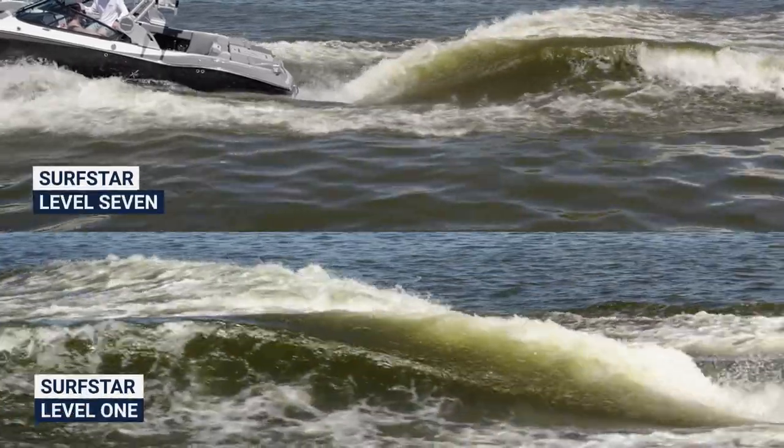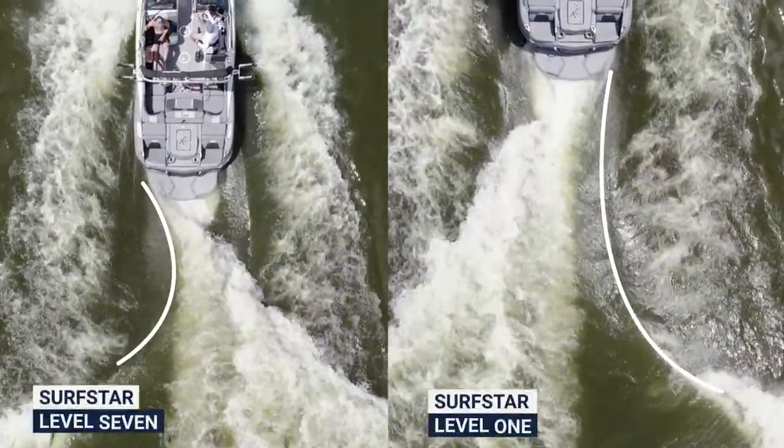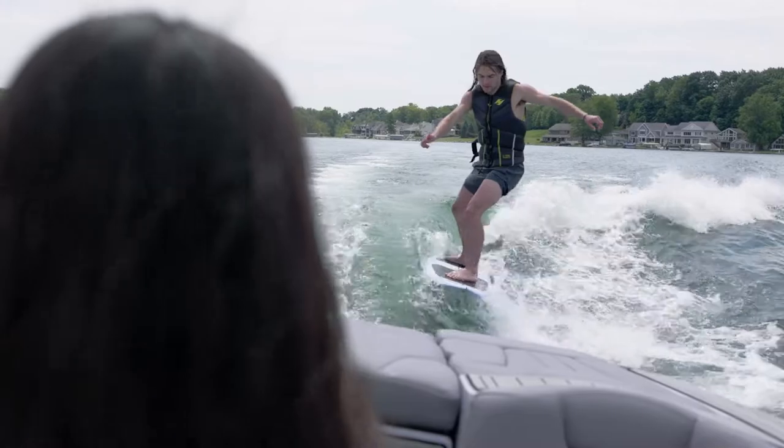SurfStar features a 1-7 sliding scale, with 1 being a long, mellow wave designed for beginners and 7 being a very steep wave designed for more advanced riders. While MasterCraft can give you the ability to create an incredible advanced pro-level wave, they intentionally designed SurfStar with beginners in mind.